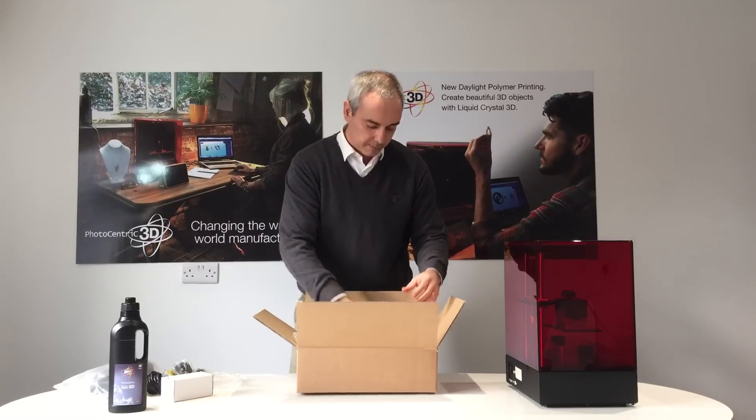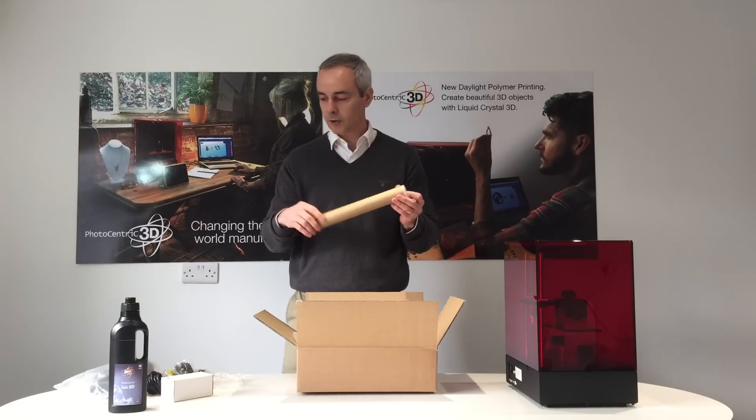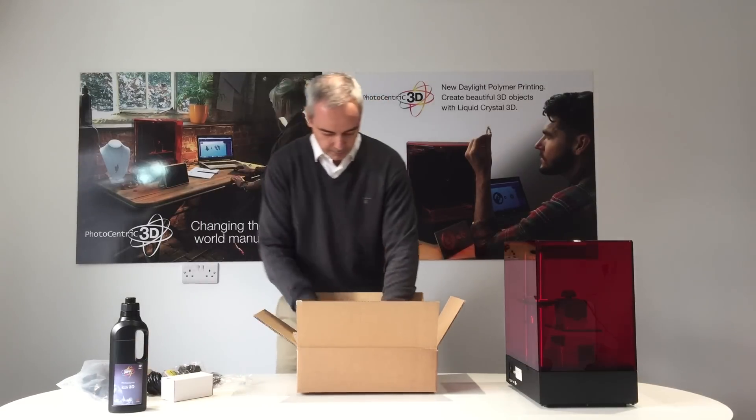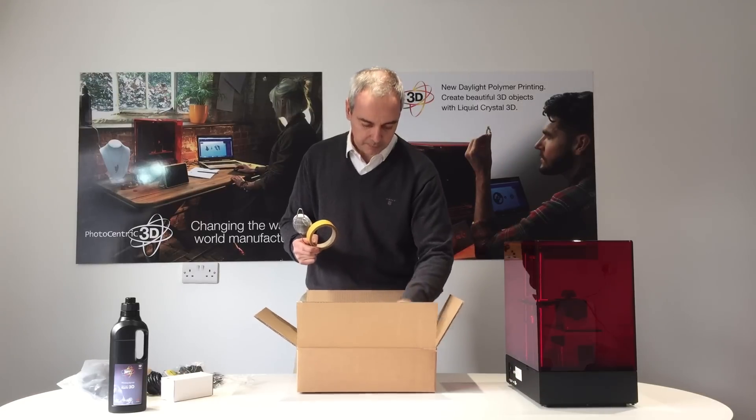You also have some rebracing film for your bat in case it gets broken after a couple of kilos of prints. A strainer, tape for the bat, and also a small spatula.